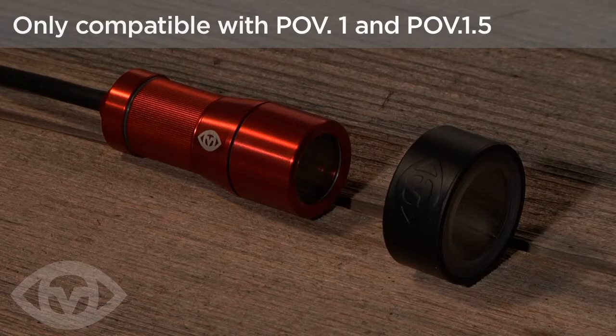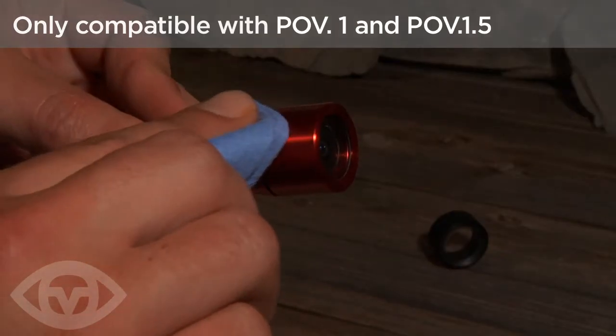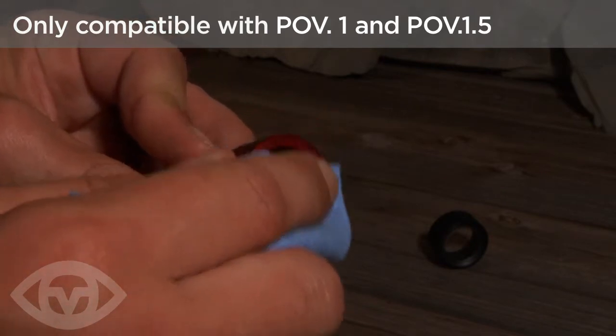The PV lens shield will add increased durability to an already rugged camera head. To fit the lens shield, clean the camera head and the lens with a soft cloth.